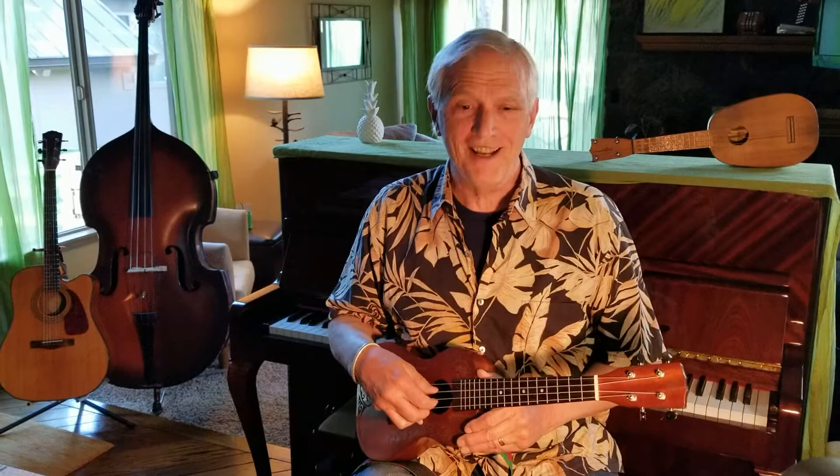I'm gonna say and play that same pattern. Three, two, four, one. One, three, two, four, one.